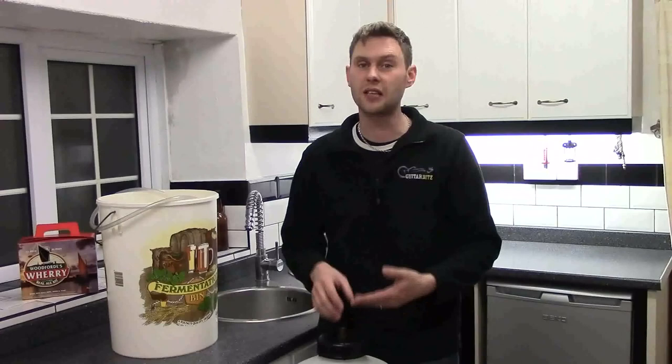Once we've left it in there for 48 hours, we're then going to transfer it to somewhere cool for about 2, 3, 4 weeks. We're just going to pull off a glass in a couple of weeks time, have a taste of it, have a look at it. If you like the taste, if you like the look, keep drinking it. If it's not quite ready, leave it another week, come back and have another taster. But hopefully in about a month's time you'll be enjoying some lovely Woodford's Wherry.